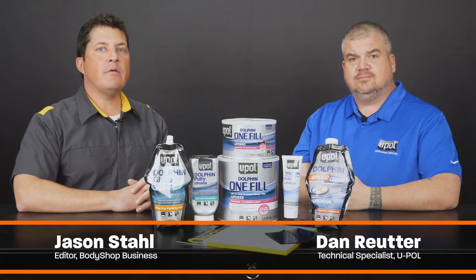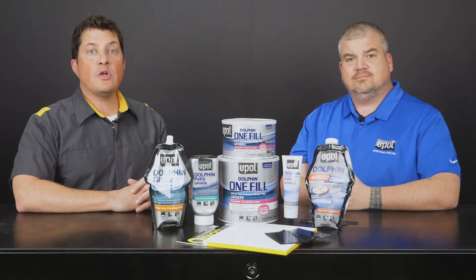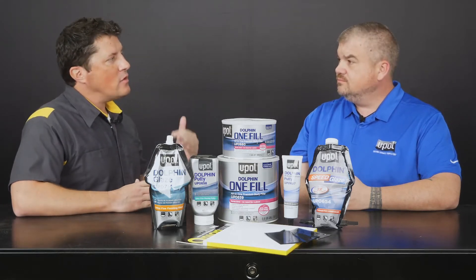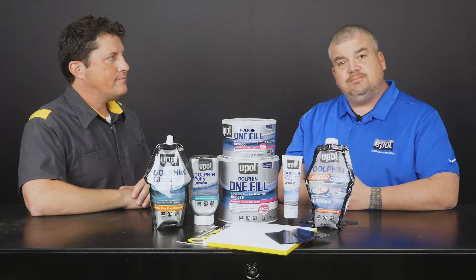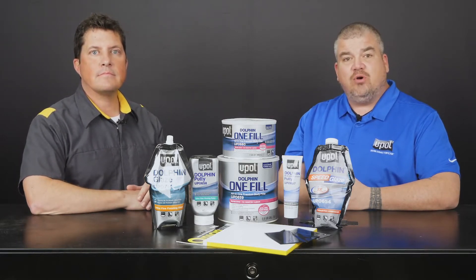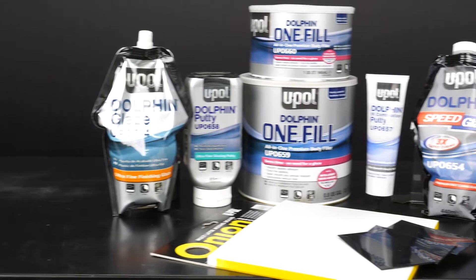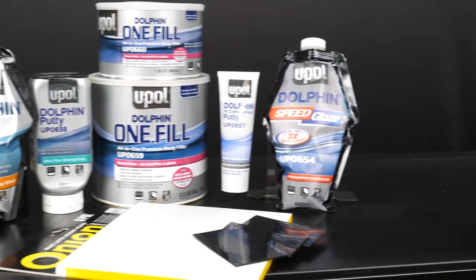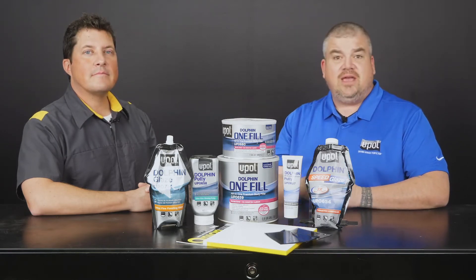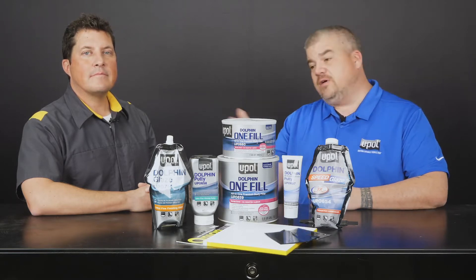Hi, I'm Jason Stahl and I'm here with Dan Ruder from UPOL. Today's video will be the first of a two-part series which covers UPOL's premium line of Dolphin glazes and putties. Dan, tell me a little bit about your products. Thanks for having me here, Jason. UPOL offers a comprehensive line of fillers, putties, and glazes that offer both quality and performance. These products utilize the latest advancements in resin technology to give you the perfect results every single time. Today we'll mainly focus on two products in the Dolphin premium line: our UP0658 Dolphin ultra-fine glazing putty and our UP0714 ultra-fine finishing glaze.